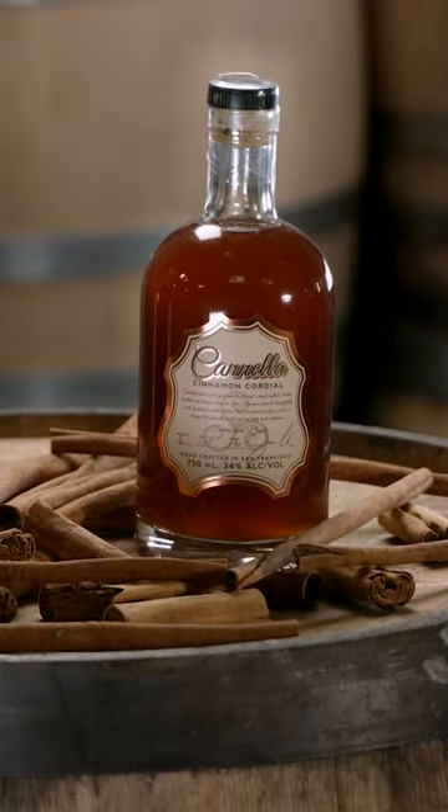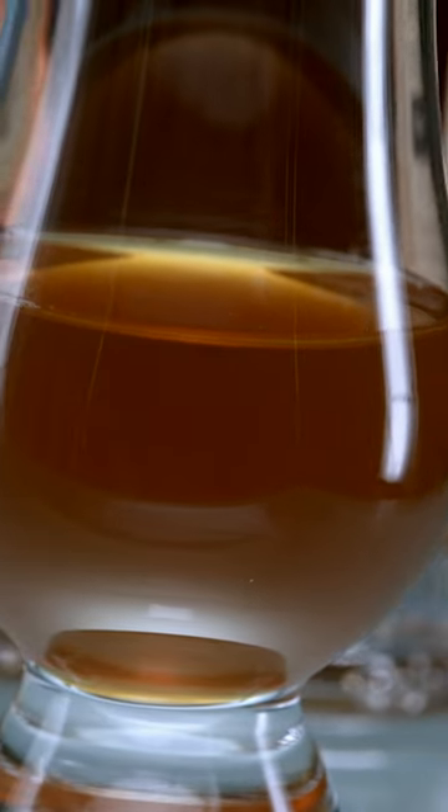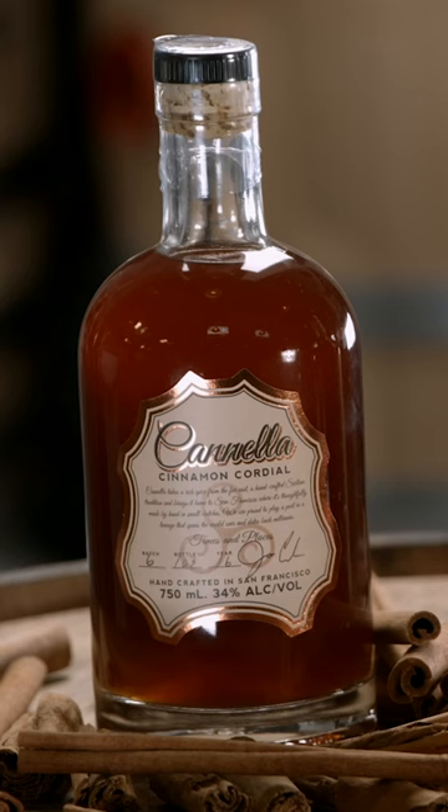Cinnamon Cordial is a distilled spirit that is both sweet and spicy. It's this complexity of flavor that is at the heart of its appeal.